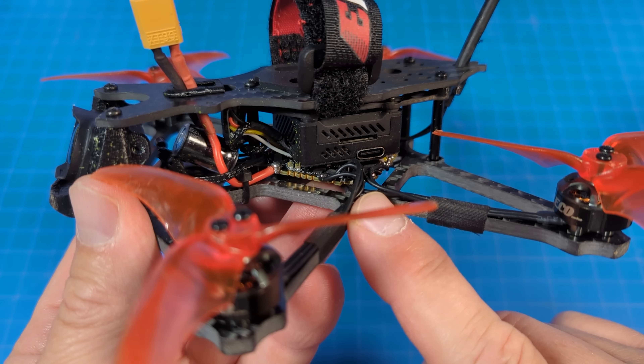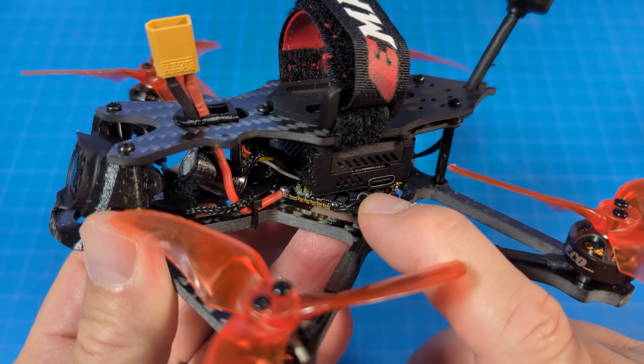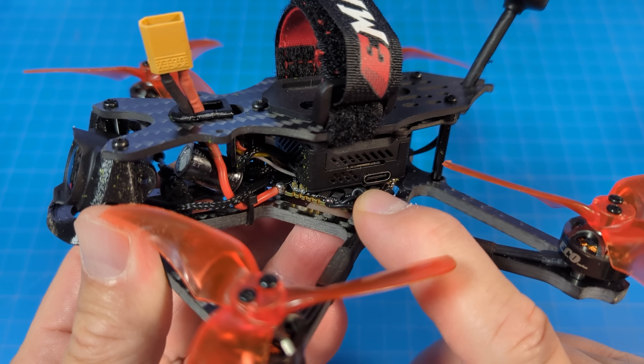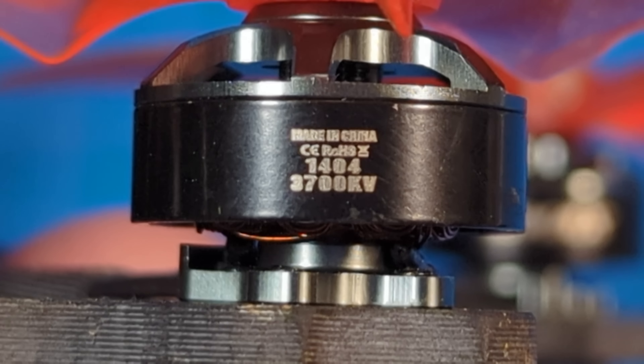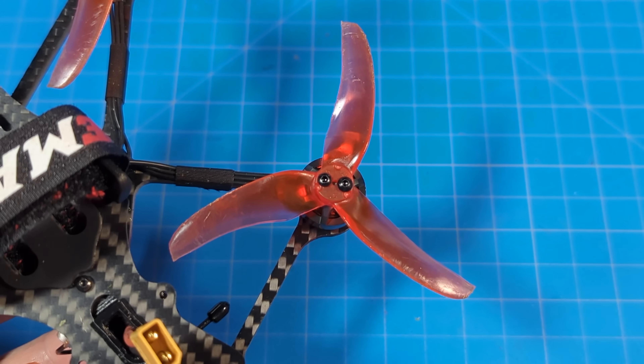This LED just changed colors. The Babyhawk O3 edition features an all-in-one flight controller with an F411. It comes with Betaflight 4.4.0 and has a 25-amp ESC. The motors are 1404, 3700kV, and the props are the three and a half inch tri-bladed Emax Avan props.